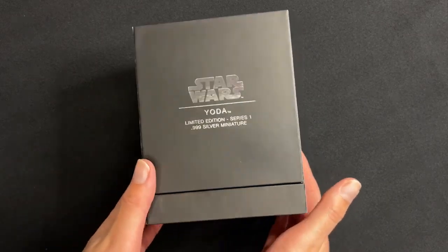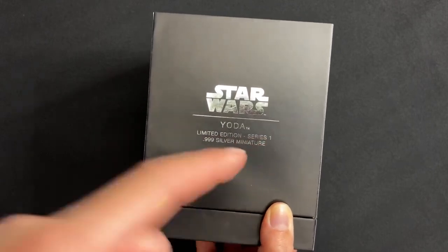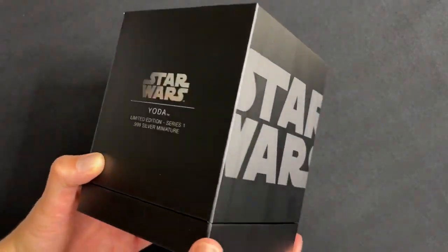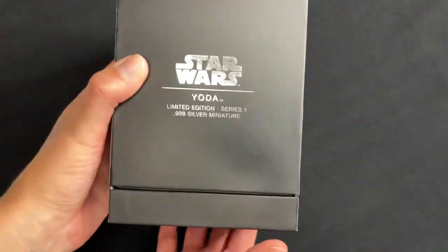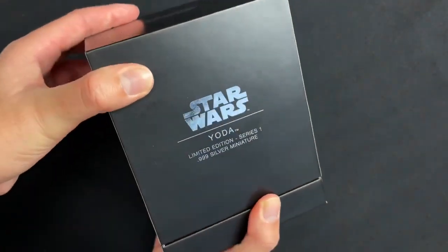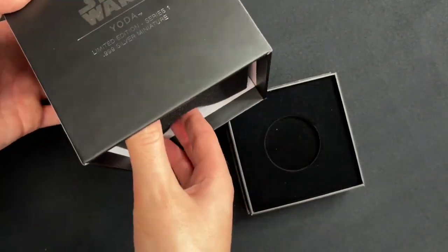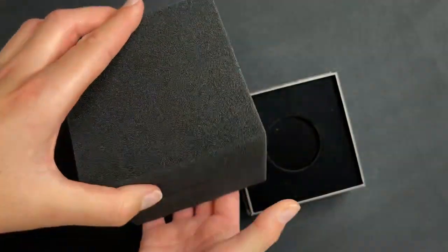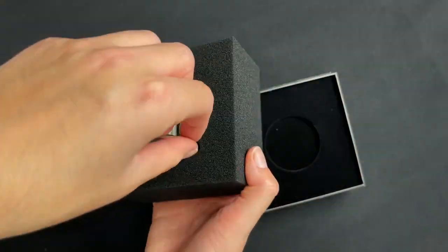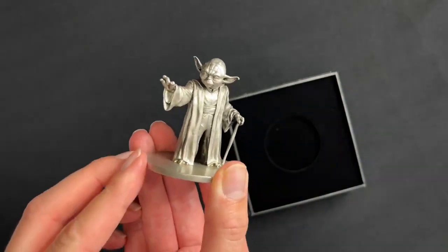For all you Star Wars fans, here is our latest pure silver miniature — this one is for Yoda. It arrives in the sleek and modern Star Wars branded box, and on the inside the miniature arrives tucked in foam just to keep it protected.